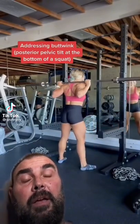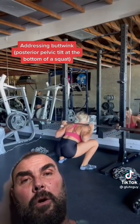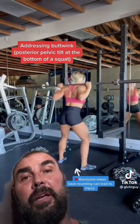Let's talk about butt wink. In these clips, Vanessa is purposely going a little too deep and letting her lower back round excessively. That's what butt wink is.